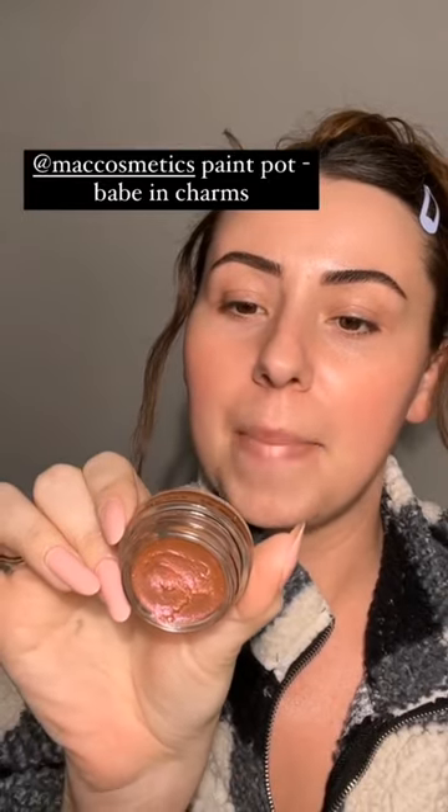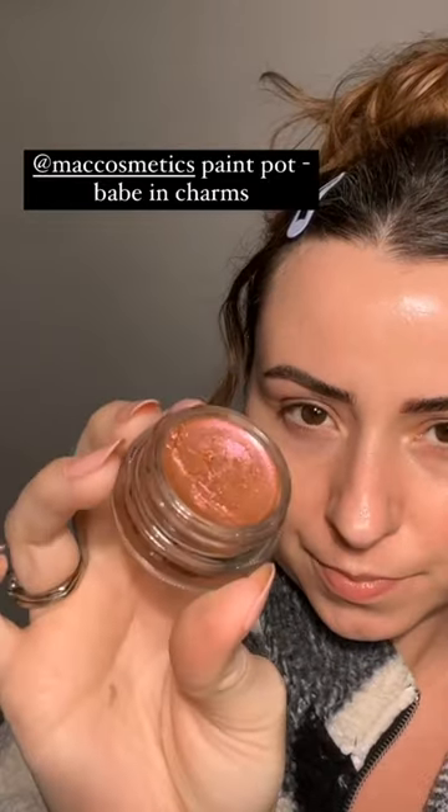Take a gander. This is a MAC Paint Pot — it's Bade in Charms. Gotta get that on my eyeball. I gotta get that on my eye. So I think we'll just do like a shadowing kind of vibe.